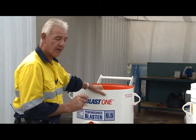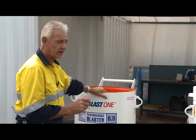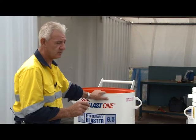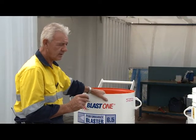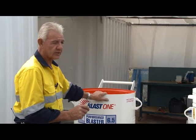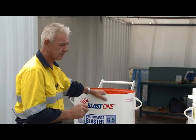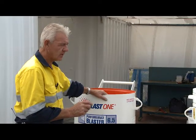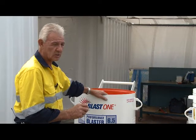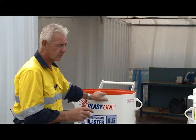We do have equipment that alarms us as far as CO2 is concerned, and I would strongly suggest that if you're in an environment where you are concerned about exhaust fumes, you should utilize CO2 monitors to alert the operator if there is any danger as far as CO2 or exhaust fumes is concerned.